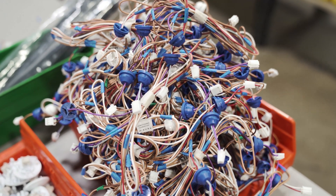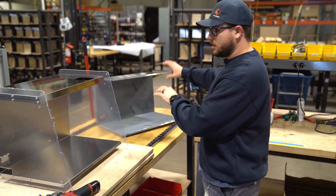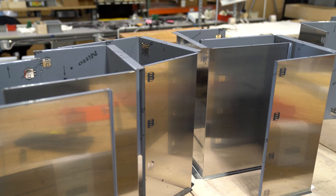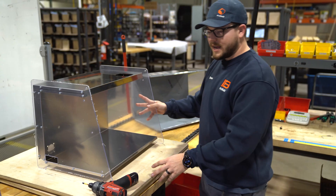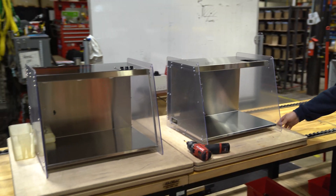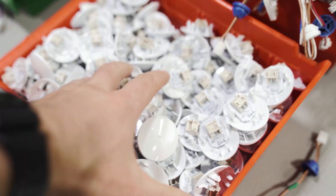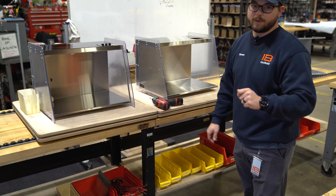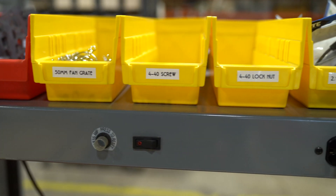Once we get all of our components brought in, we can start putting them onto our actual Mela chassis. We'll get all the components assembled on here, and then we have these nice rolly swivel tables that we can push down the line. We'll have all of our parts down here right below the assembly station, so it'll be really quick and easy for people to assemble these units.